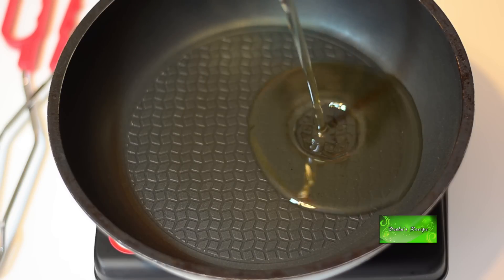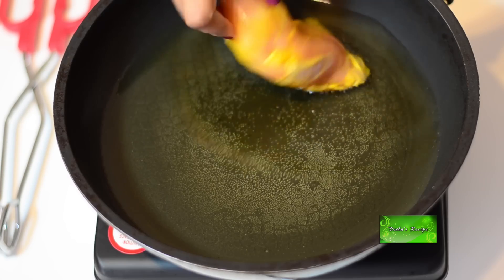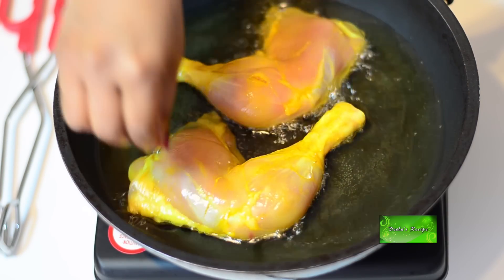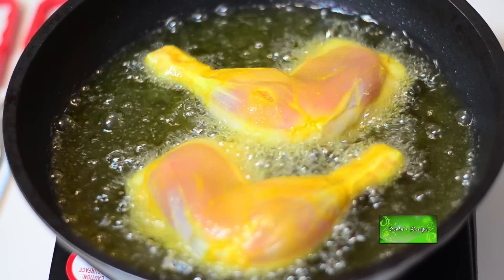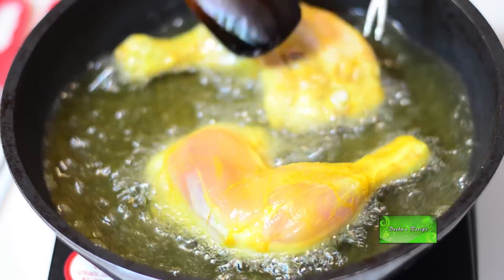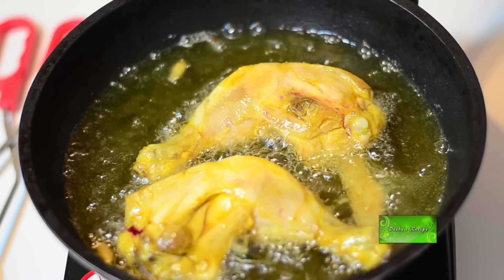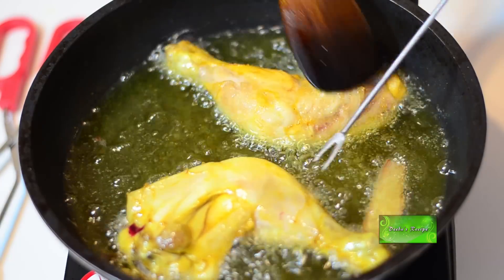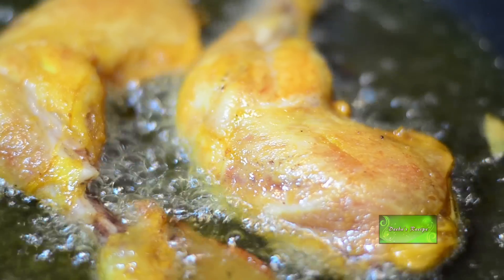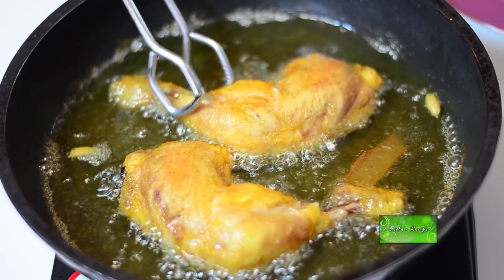In a frying pan put oil for deep frying. Drop chicken pieces in the hot oil. I am going to fry the chicken pieces till both sides become golden brown. Viewers, do not fry too much otherwise the chicken will become hard.